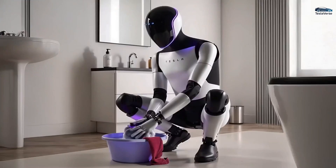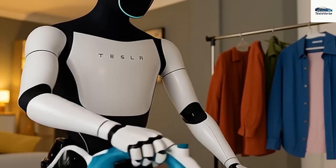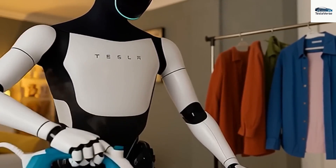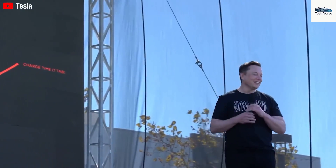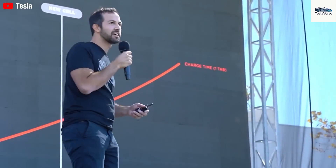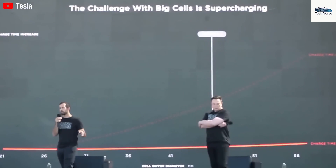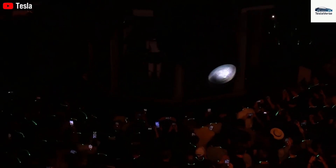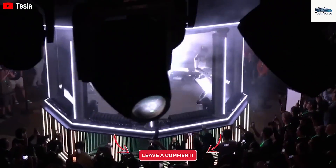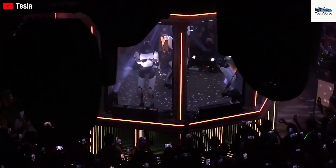This dual strategy of factory use followed by a commercial launch highlights Musk's conviction that robots must first demonstrate their value behind the scenes before they become common household items. In all his public commentary, Musk has consistently revisited one powerful idea: Gen 3 is Tesla's single most important product. He contends that while cars sit idle most of the time, Optimus will be working for hours daily, handling chores, manufacturing, caregiving, and possibly even aiding in space exploration. He pictures a future where every person has at least one robotic assistant, and Tesla's market value climbs to $25 trillion driven by these mechanical helpers.